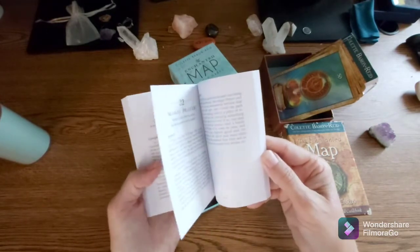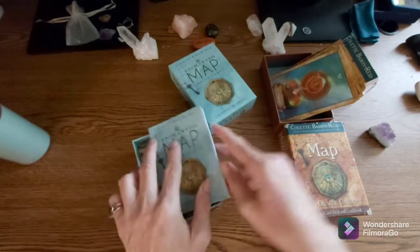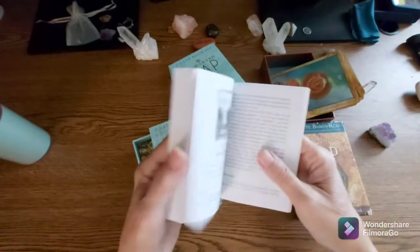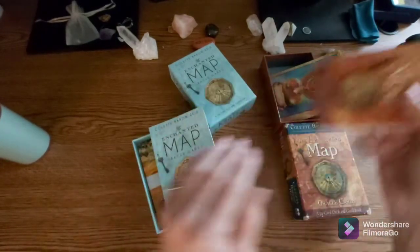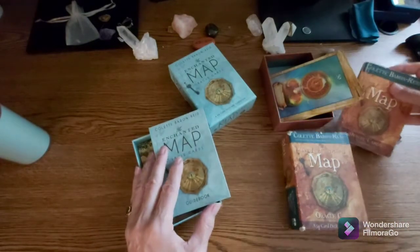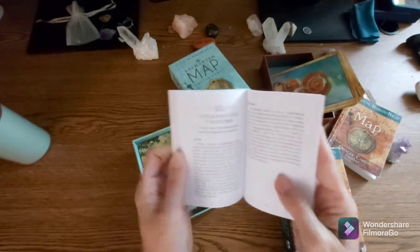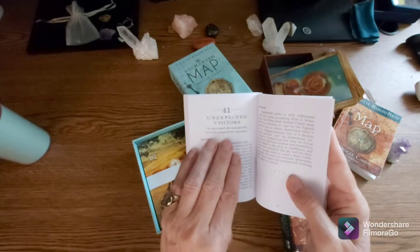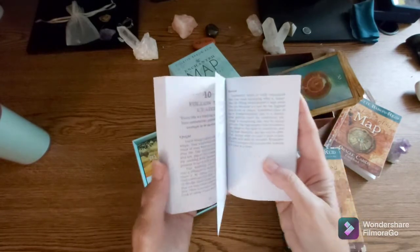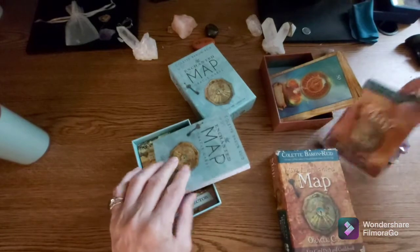The book is a little bit different. The other one had pictures of the cards in black and white, which I don't see in this one. Let me confirm — yeah, this one doesn't have pictures of the cards, just the number and the name of the card.